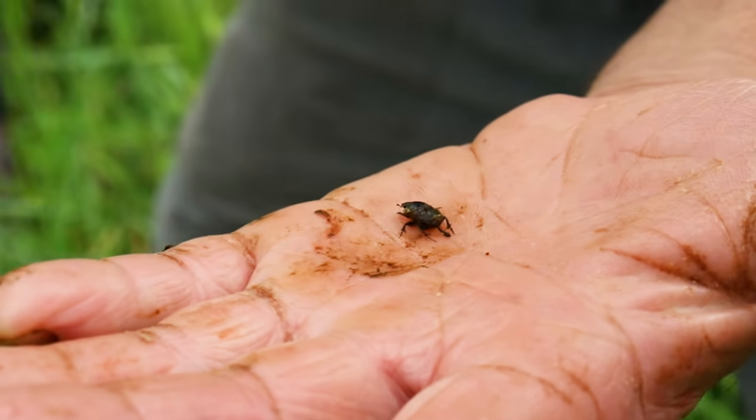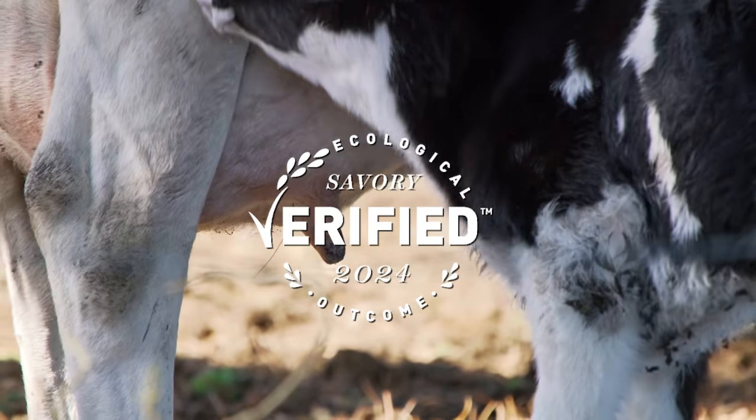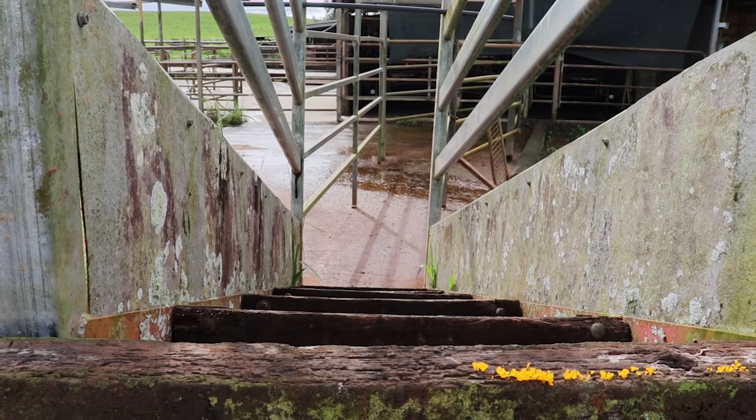It's a dung beetle. Based on those results, if the scores increase based on the baseline, then this property is eligible for land-to-market verification, which is a marketing opportunity for farmers to sell their product under the claim that they're regenerating their land.